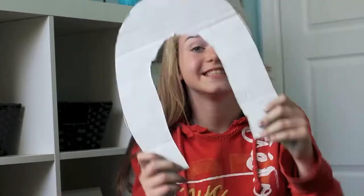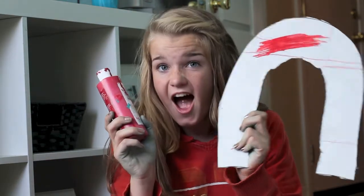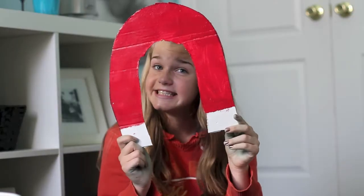So it should look like a toilet seat, and now you will paint it red, but leave a couple inches at the bottom. Allow it to dry, and for the rest of the night, wear it on your head like a hat.